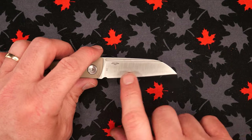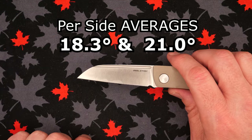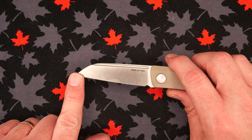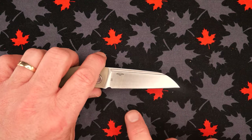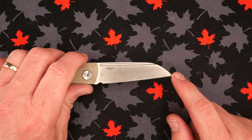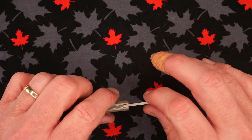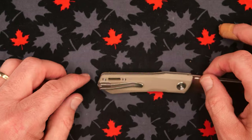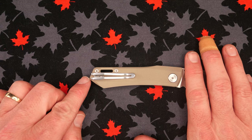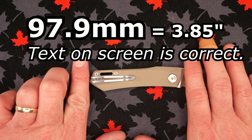The grind angles: this side averages 18.3 degrees, the other side averages 21 degrees, going from 21.6 to 20.4 degrees — 1.2 degrees of change. The other side went from 17.8 to 18.8 degrees — one degree of change. This is better sharpened than most knives I review. Good for you, Real Steel. The handle length: the pocket clip does not stick out further than the G10 — 79.9 mm, 3.85 inches.